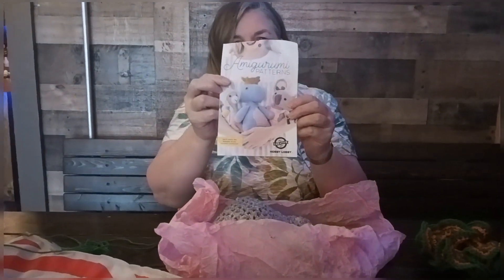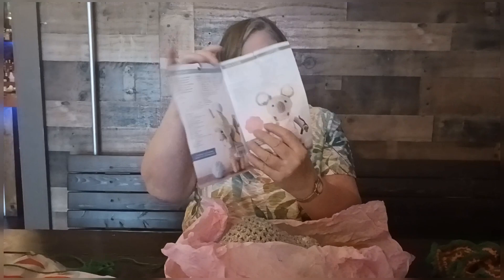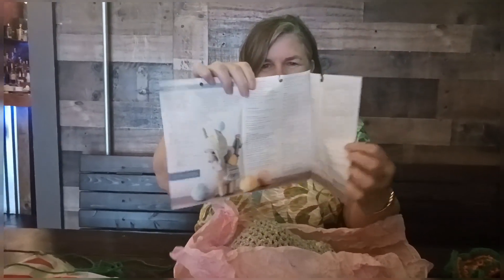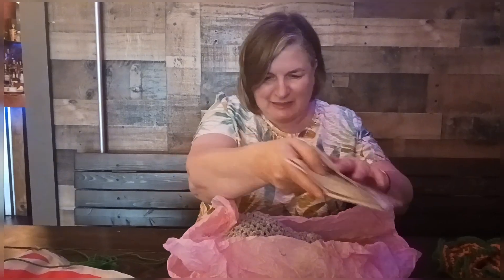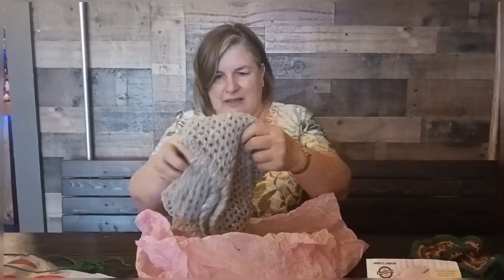And then I gave you the pattern where me and Tina and everybody are making that koala bear. Amigurumi patterns! I know you're making some for your future grandkids, so I thought this would give you more patterns and help you out. The koala one is very easy.